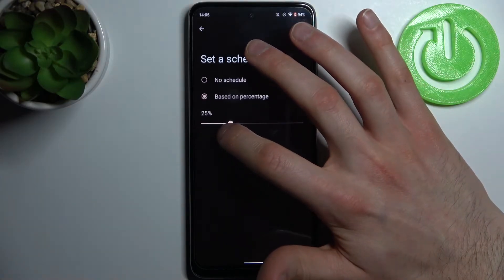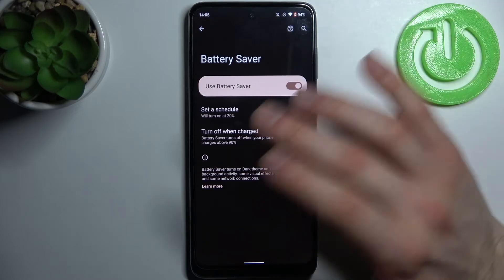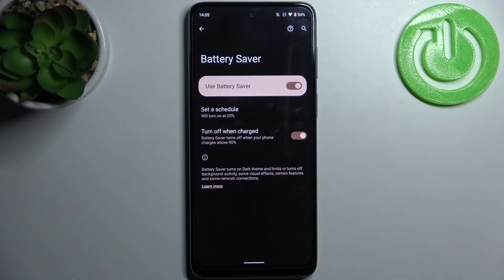For example, at 20% battery, power saving will be enabled automatically, and you can also set it to turn off automatically when it's charged up to 90%.